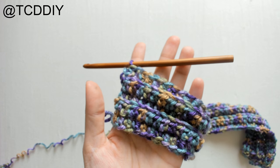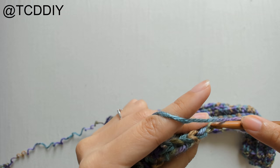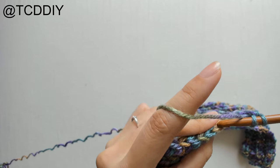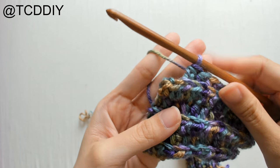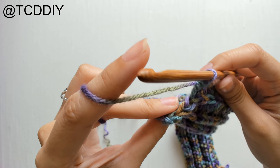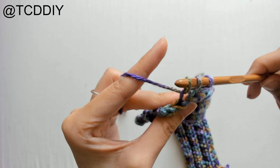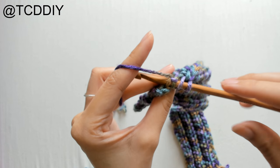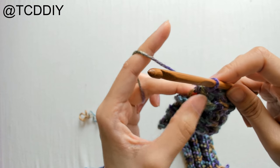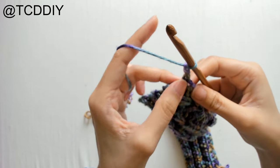After those two inches, we're going to start decreasing for the armholes. Chain up two, flip your work, half double crochet in the back loops only all the way down, but leave the last three loops at the end. To decrease: prepare for a half double crochet, insert hook, yarn over, pull through, insert hook into the next loop, yarn over, pull through — there should be four loops on the hook — yarn over, pull through all four. Then do one half double crochet into the last loop.